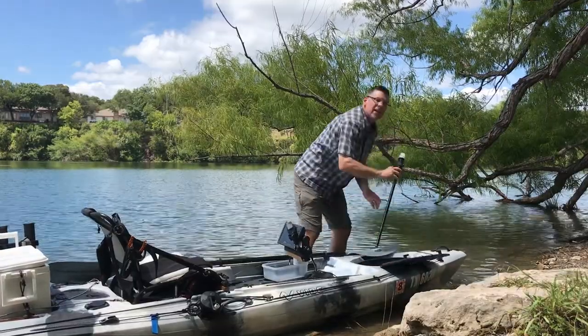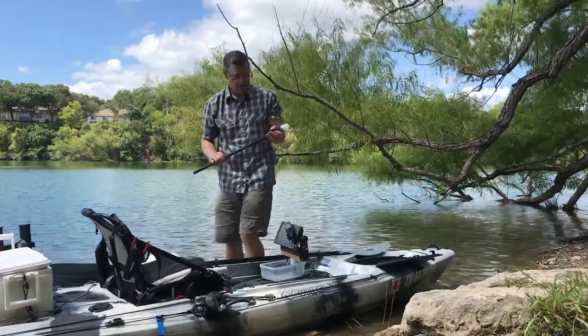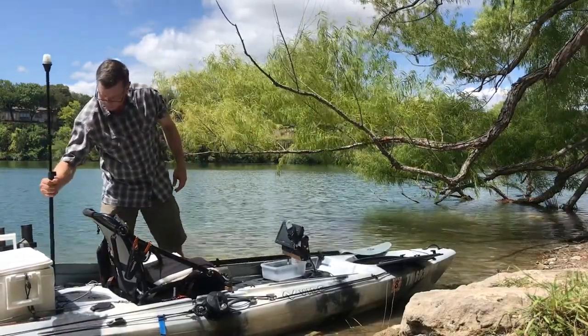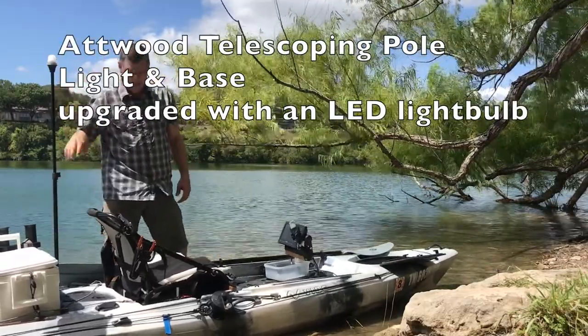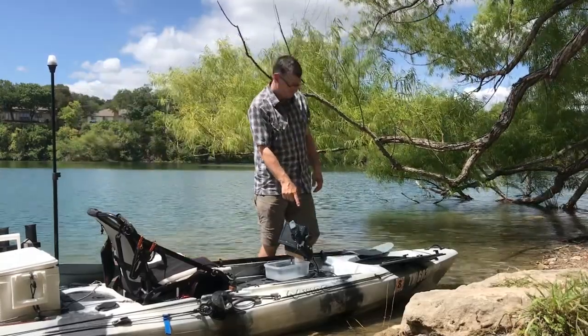One thing I keep in here is my light — when I go night fishing, this one works great. It extends out, it will clamp, and I just drop it back in. I've inserted this holder in the back. I put an LED one in there; it runs forever, and it's all tied into my fish finder battery that's inside the center console.